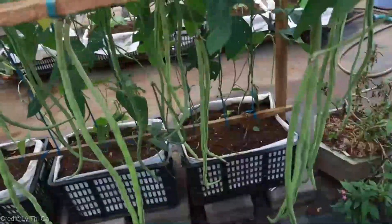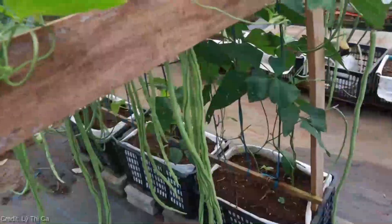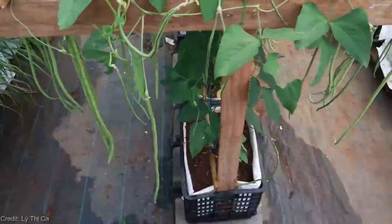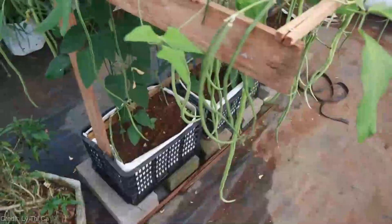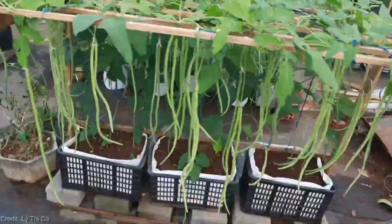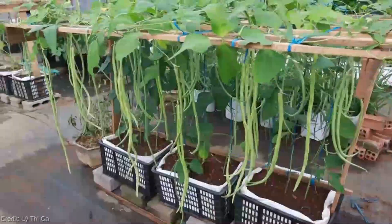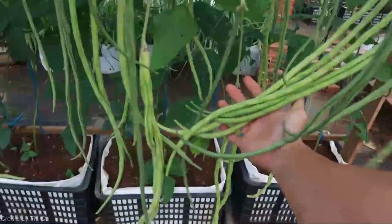These incredible vines can grow up to a staggering yard long — hence their name. By training these marvelous beans to grow upward on trellises, you'll save precious space in your garden, promote healthier plants, and enjoy an abundant harvest. Setting up a trellis for your vertical long beans is a breeze — just grab some sturdy stakes, wire mesh, or repurpose old ladders, and let your creativity shine. Make sure the trellis is tall enough to accommodate the impressive length of these beans.